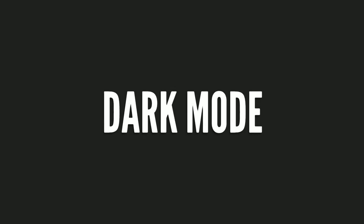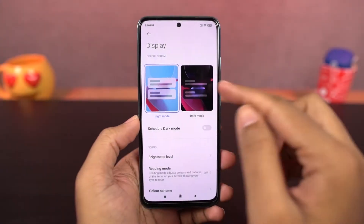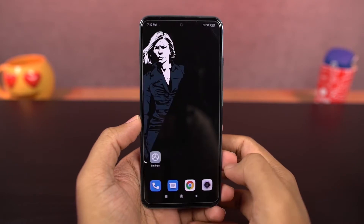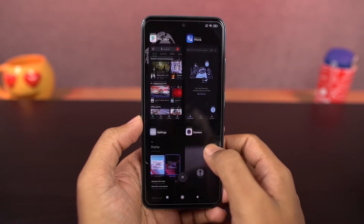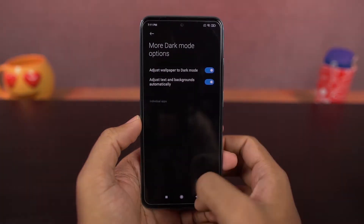Next we have dark mode. Once you enable dark mode, system UI elements change to dark mode, even the stock apps change to dark theme and some third-party apps also change to dark mode. You can also schedule it to turn on and turn off at the same time every day.